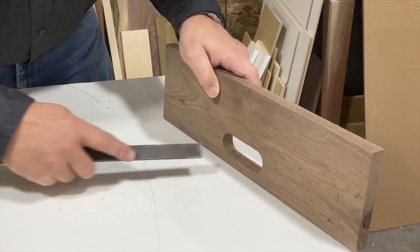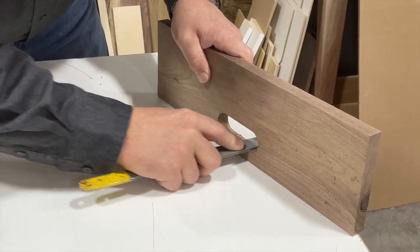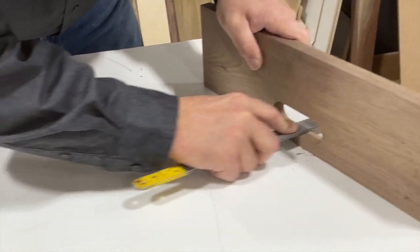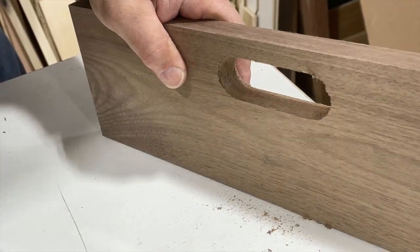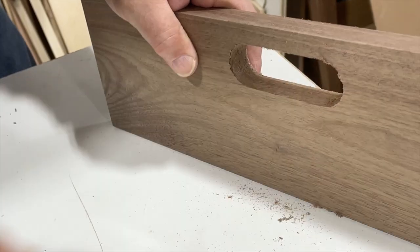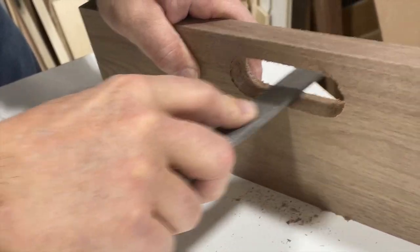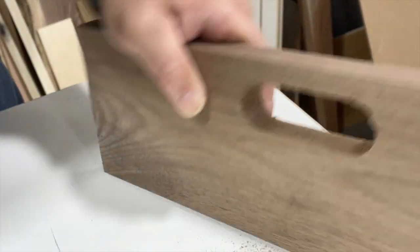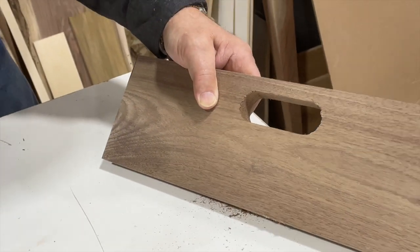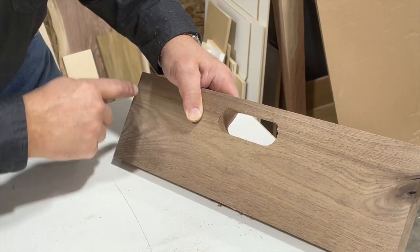We finished cleaning our handle hole with just a file to take off the little rough edges. Now we're going to run a router around here to clean up the edges. All we're trying to do is give our router bit a smooth place to ride so we can finish sanding it later on. Now let's go to the chop saw and cut our angles.